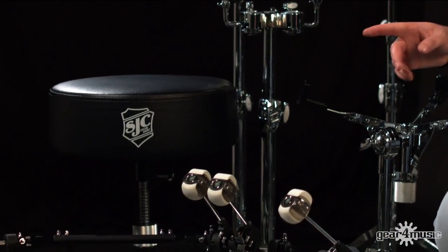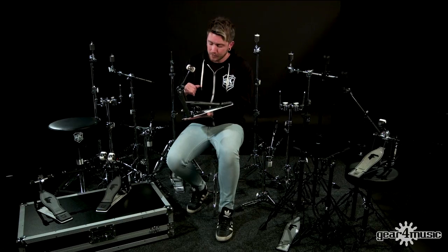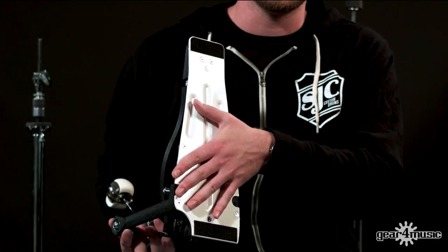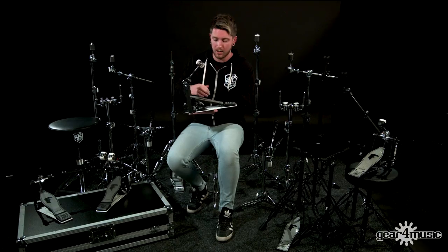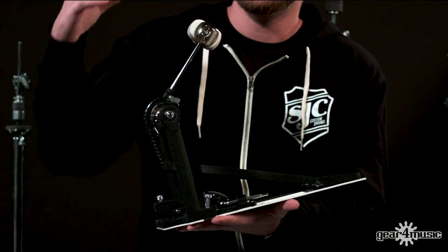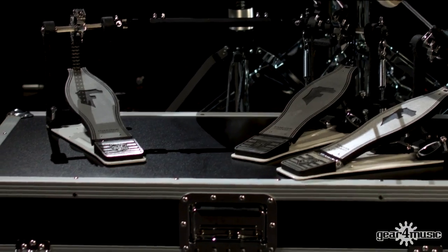Also available with this series is the single and double pedal. These pedals have a really nice flat base with velcro on the bottom so it's not going to go anywhere. There's a handy tool compartment which gives you everything you need to adjust the pedal. You've got the Foundation branded foot plate, double chain, and a nice felt and acrylic beater — and that's on both the single and the double pedal.